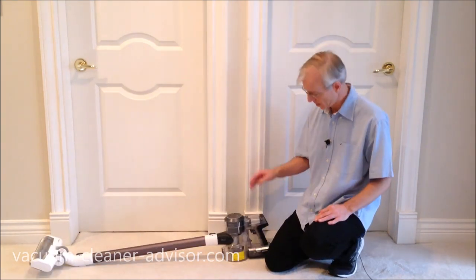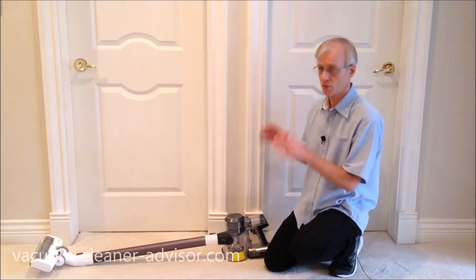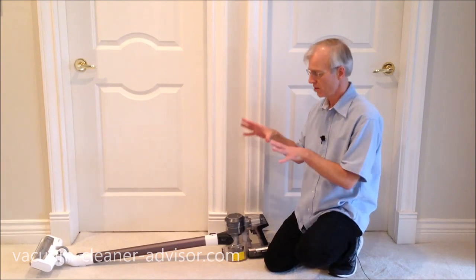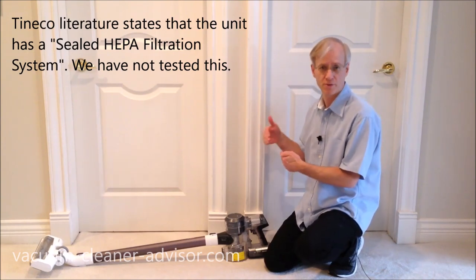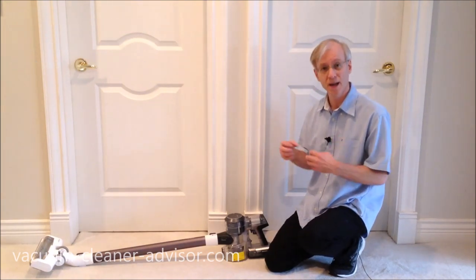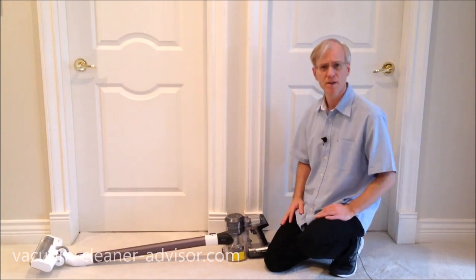The vacuum has HEPA-level filtration, and it is a sealed system — all air entering the vacuum passes through the filters before being exhausted. You won't get unfiltered air escaping through poor seals or cracks.